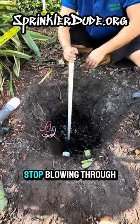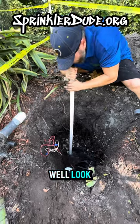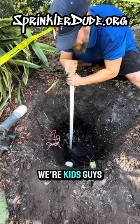Y'all remember when our parents said stop blowing through the straw and making a mess? Well, we're using the technique at work and it's being productive, so don't yell at us when we're kids, guys.